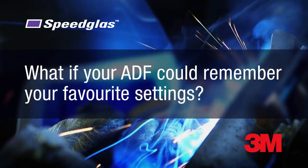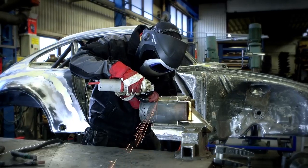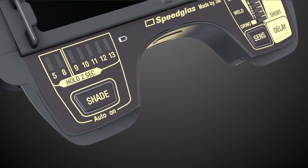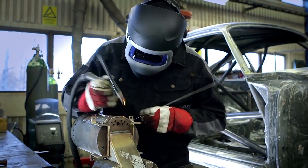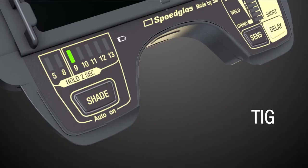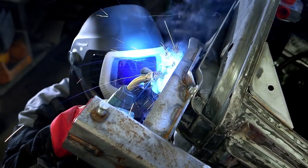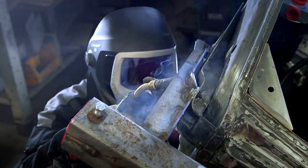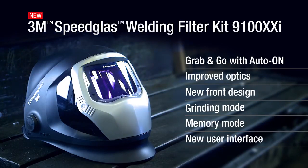What if your ADF could remember your favorite settings? Introducing Speedglass Memory Mode. Just push the external button for 2 seconds to pull up one of your two preset memory modes. Now you can completely customize your filter settings in just 2 seconds without having to take off your helmet or glove. Compatible with 3M Speedglass Welding Helmets 9100, 9100 Air and 9100 QR.